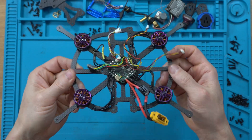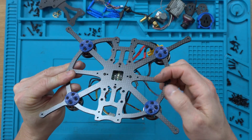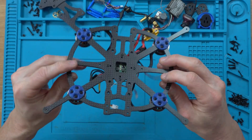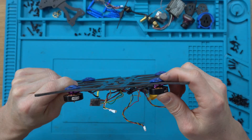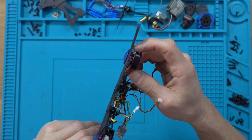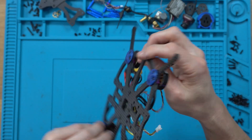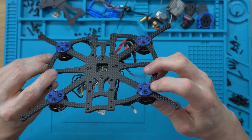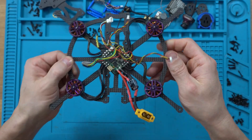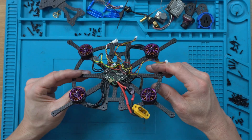One thing I carried over from the Pavo 30 are these little motor landing pads. They were on the Pavo 30 so it wouldn't scrape the bottom of the frame when landing. I'm keeping them because the motor screws are about a millimeter too long for this frame — they're just poking out the bottom of the mount a little too close for comfort. I don't have anything shorter, but these pads act as a spacer that gives me the right length once mounted into the motor and gives me peace of mind. It actually looks kind of cool too, so I'm rolling with it.